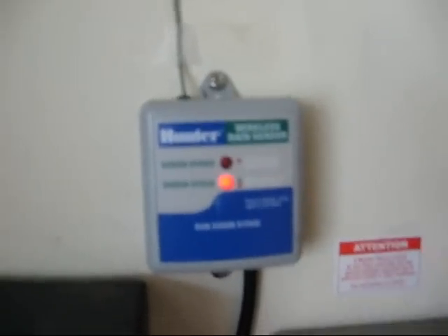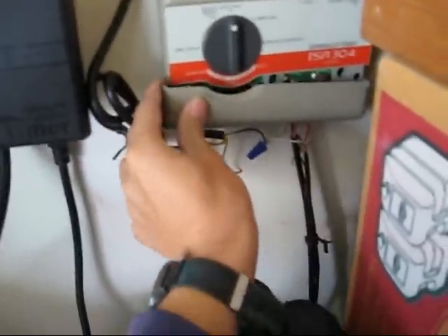Normally you could just basically go and turn that to the rain off position when it rains, but this will do the job for you and you don't have to forget. So that's it for now. The Hunter Wireless Rain Click. Over and out.